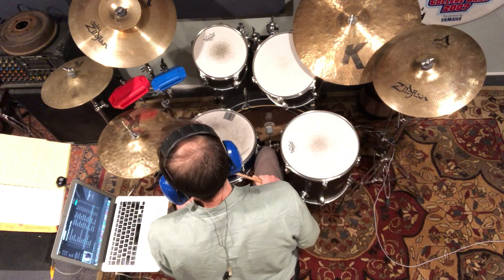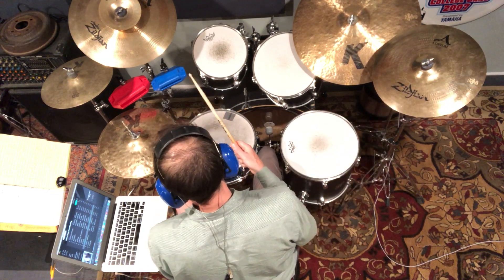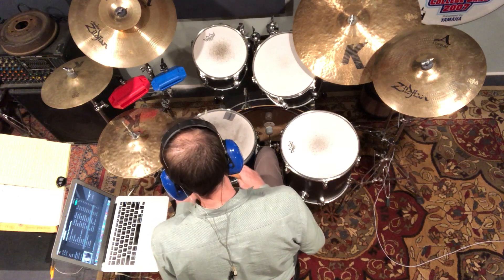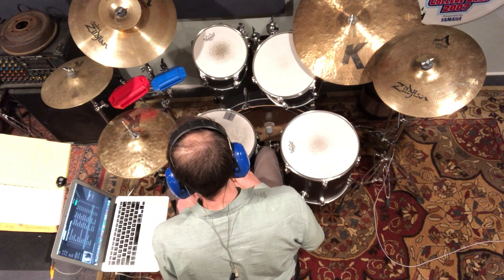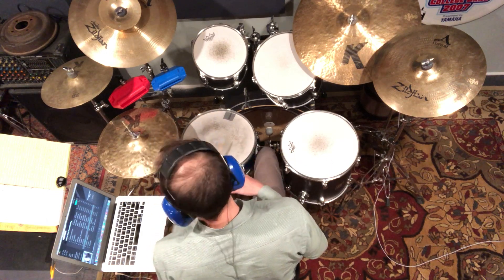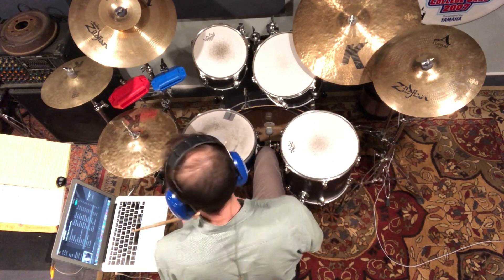So I'm dealing primarily with the intro of this tune — straight eights on the hats, and we've got some pretty typical variations on just big beats two and four with the snare drum.